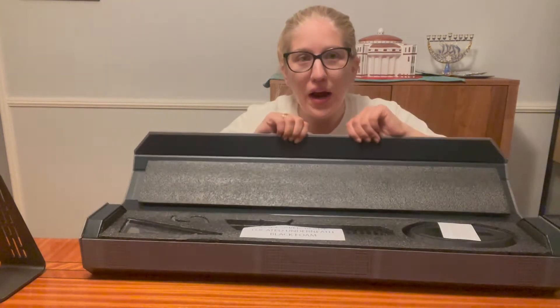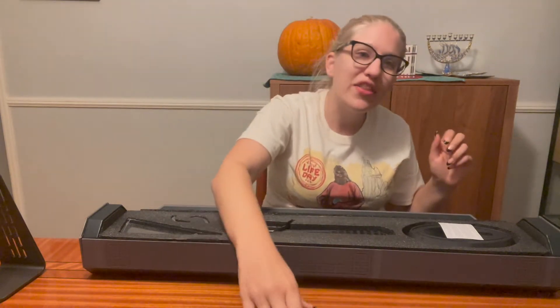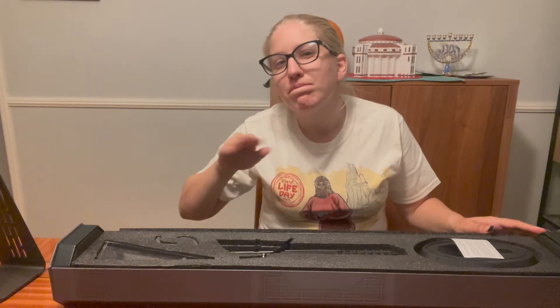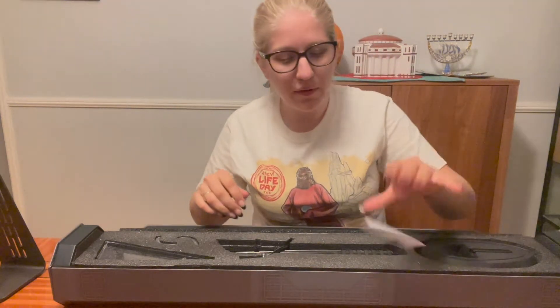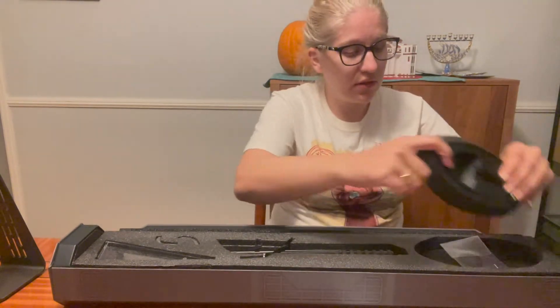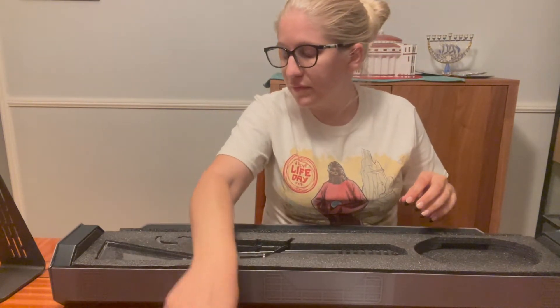So here it is — the Disney Legacy Dark Saber. Look at all the pieces. It also comes with a side note saying 'Dark Saber — your blade is located underneath the foam,' in bold, big print, so you don't just throw the box away and wonder where your stuff is. It comes with a stand and hardware and other stuff. I think this is, honestly, poor quality.